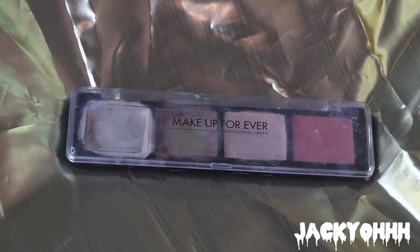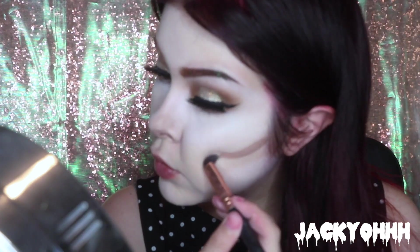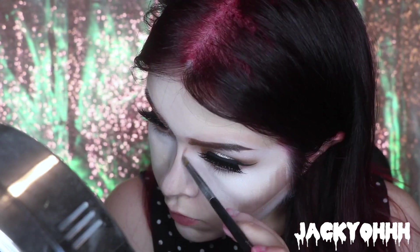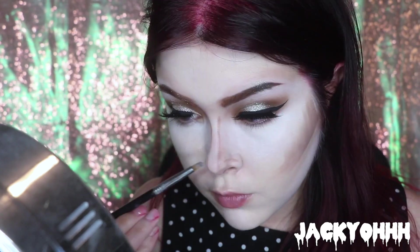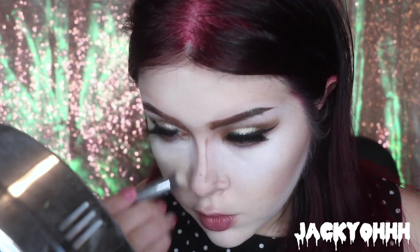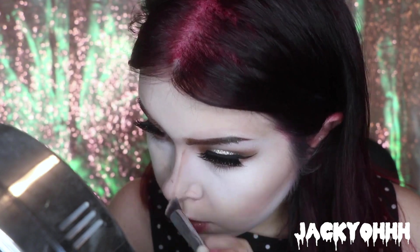To further sculpt my face, I'm taking the contour shade from the Makeup Forever Contouring Palette in 20, and drawing a line down my cheekbones, bringing it up towards my temples, and then down the sides of the bridge of my nose. Then I'm blending my cheekbones up in circular motions with a MAC stippling brush and blending down the sides of my nose to make it look thinner.